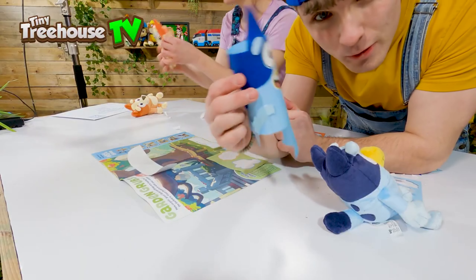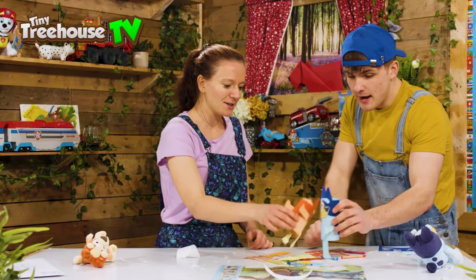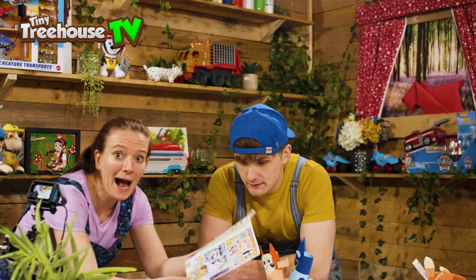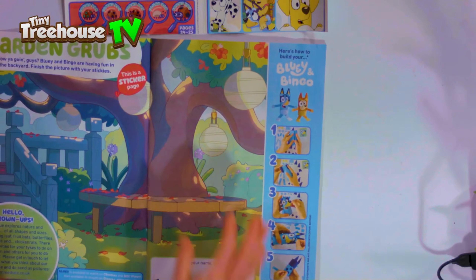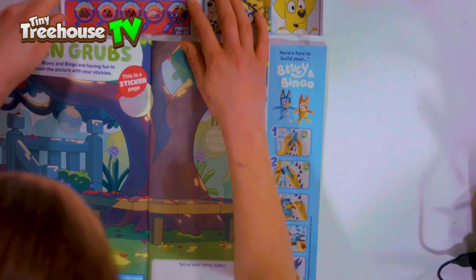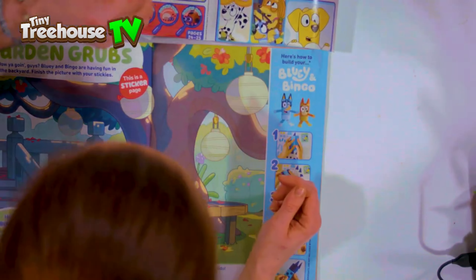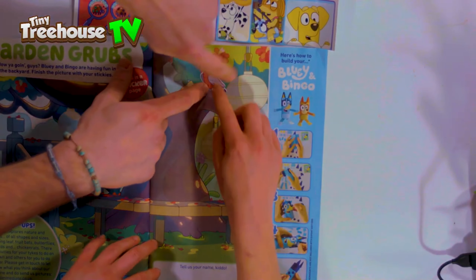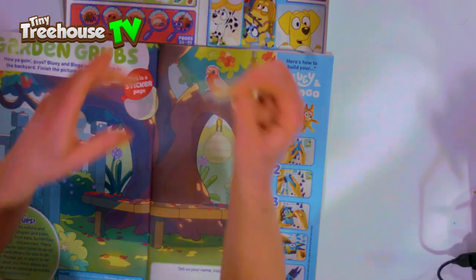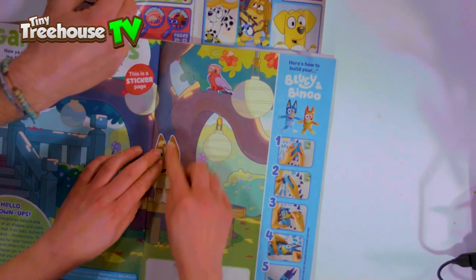Bingo looks so cool with her new eyebrows, she is blooming awesome! Now let's read the magazine and see what's on the side. Wow, look at all these stickers — loads of them! Should we put some in the garden? Let's put a bear in the tree, and a parrot sitting in the tree. I've got Bingo here — she's going to be standing on this bench, and Bluey is going to be standing on the bench with her, playing together.